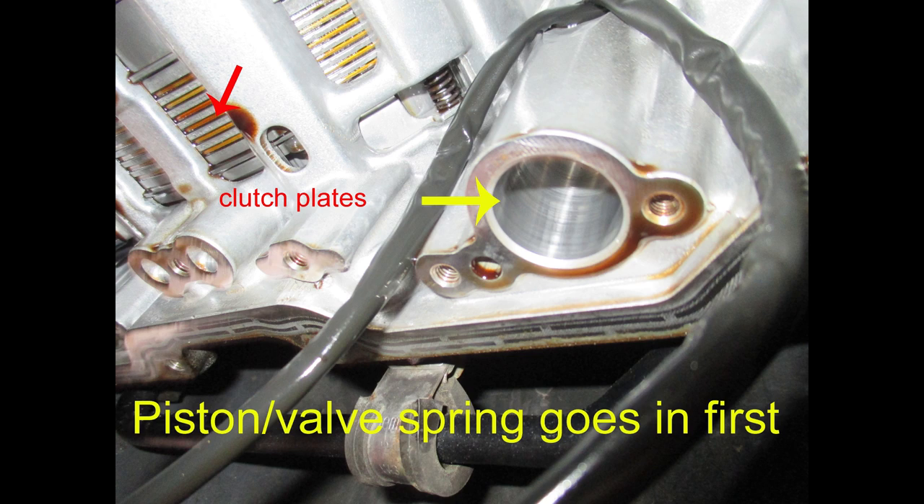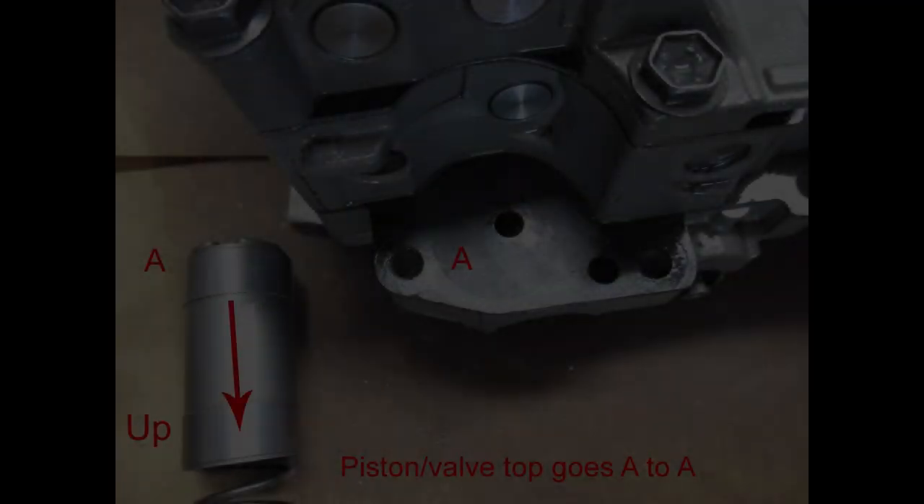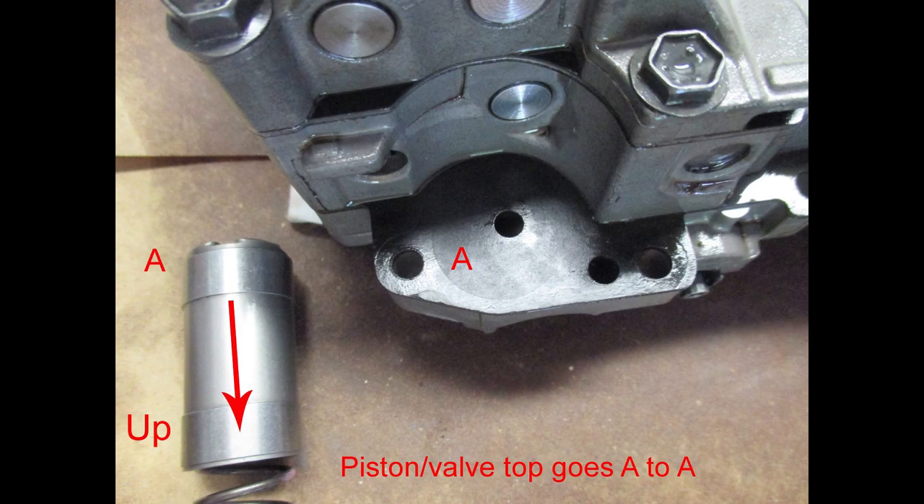Every video I make, I make it as simple as I can for beginners — not everybody is a professional, so professionals please bear with me. The red arrow shows clutch plates in the transmission: you have a clutch plate, then a metal plate, clutch plate, metal plate, and so on — a stack of them. The head of the piston goes against the valve body where it's marked A, and it shows the direction of the piston. The piston and spring go up into the transmission bore.